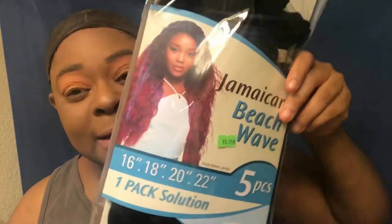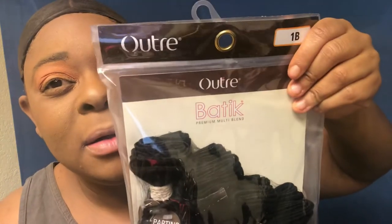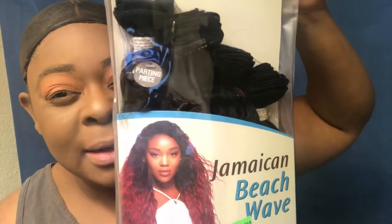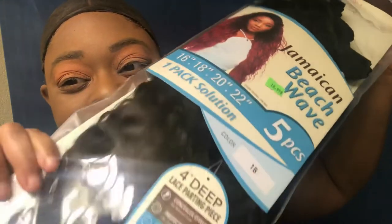Hold on, don't worry — I'm going to spray that, but not with water. But we're going to be installing this right here, the Ultra Batac Jamaican Beach Wave Honey.